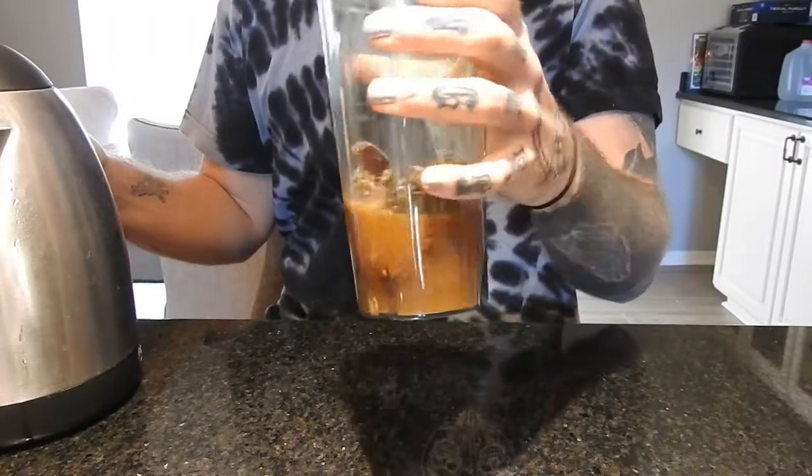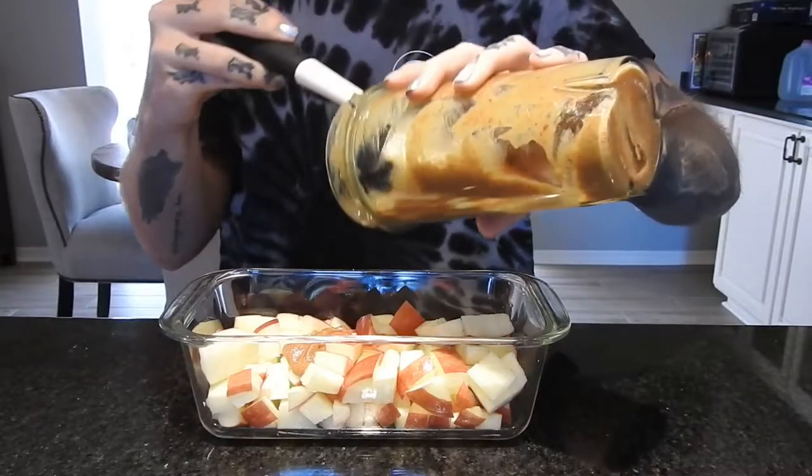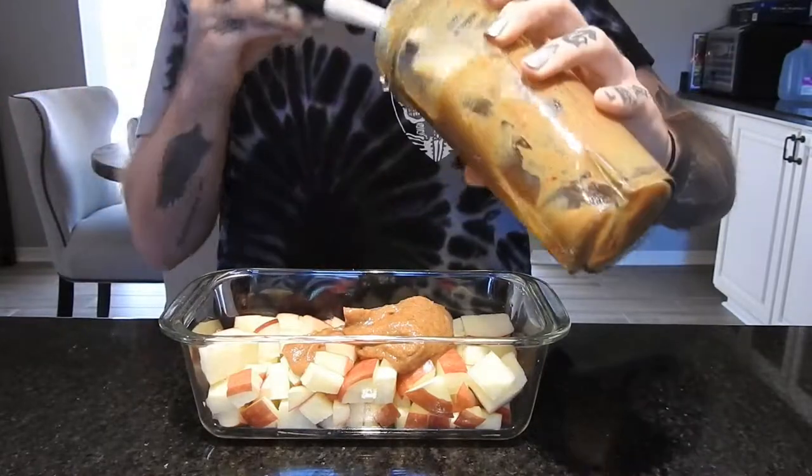I'd recommend adding less hot water first, then more. You want it about this consistency where it sticks to the lid but is still pourable — that's how I know I have the consistency I like.